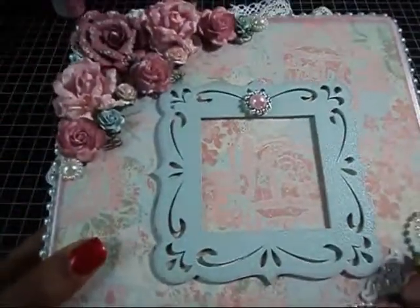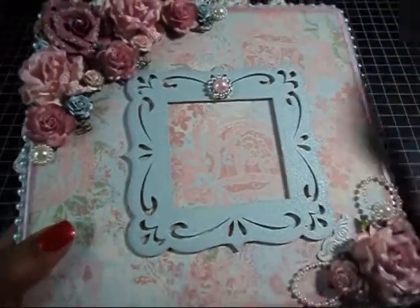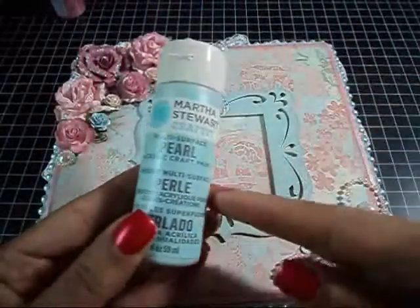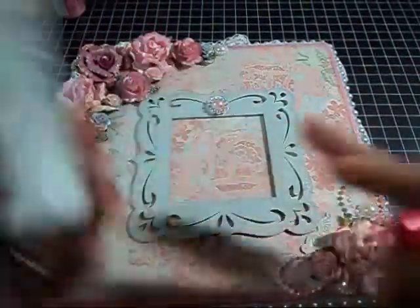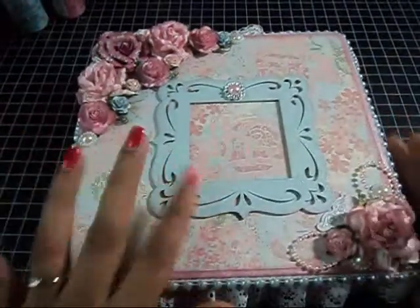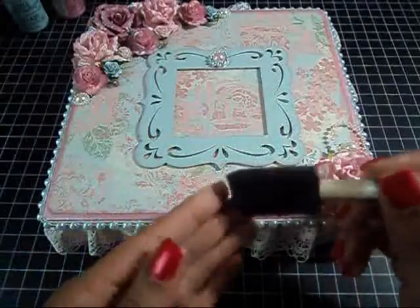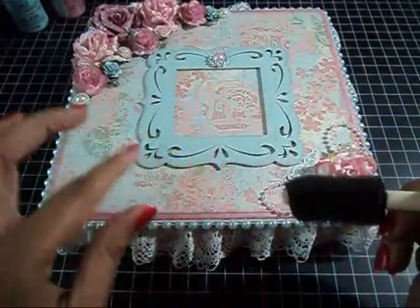For the frame here, it was a Michaels wooden frame. I painted it with pearlized Jet Stream. What I did for the frame was I took one of these brushes and I pounced on the frame and it left like these little bubbles.